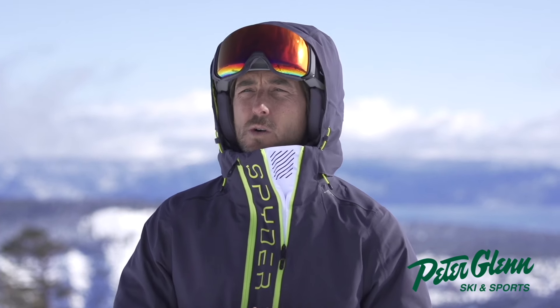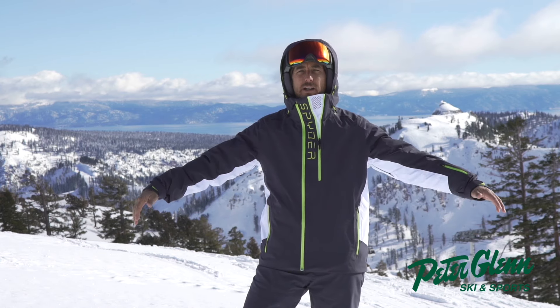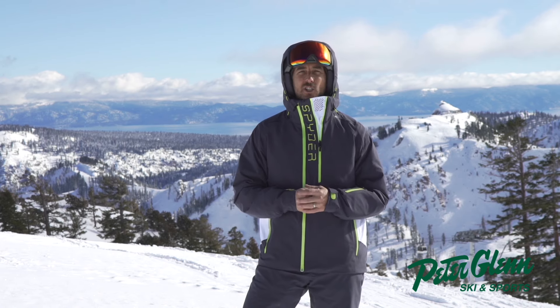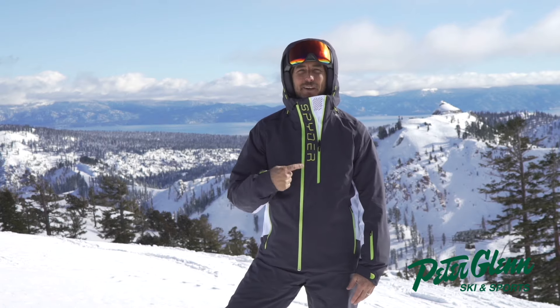This is the Spyder Gore-Tex Orbiter jacket in Ebony. This is a large — that's the size I wear, what I would get at about 5'11", 185 pounds. So have a great winter out there. Stay dry. Stay warm. Cheers! PeterGlenn.com is where you can pick it up.